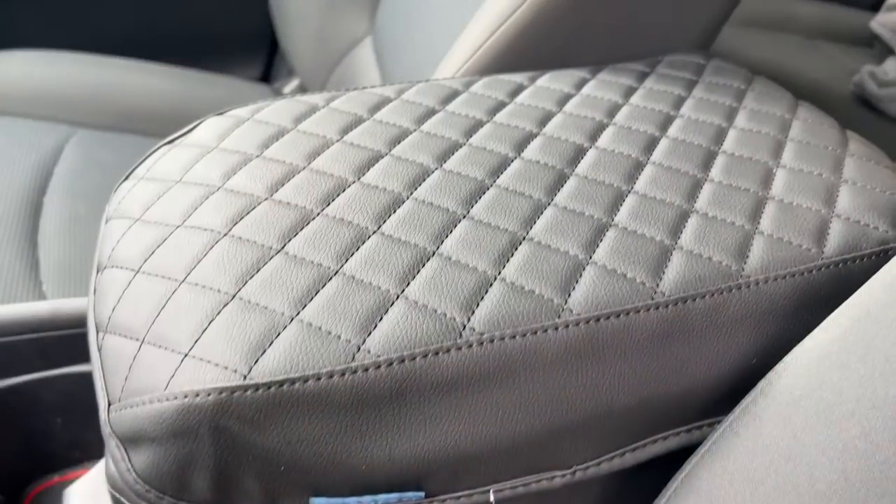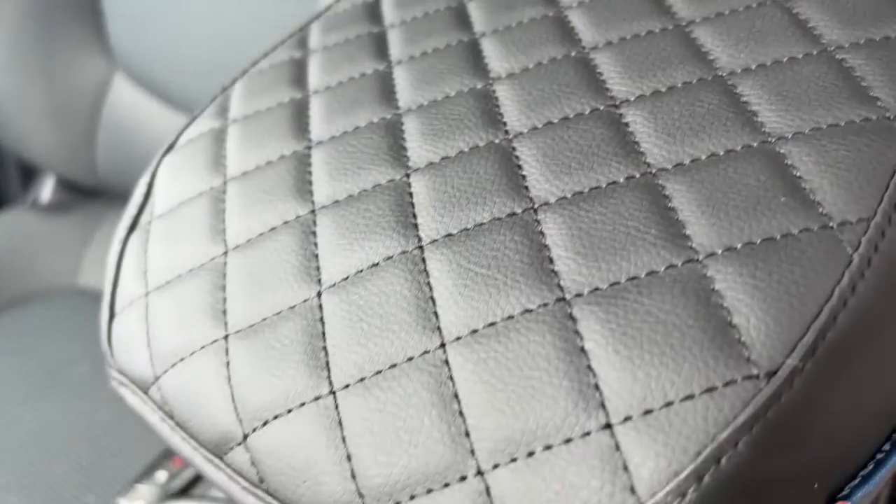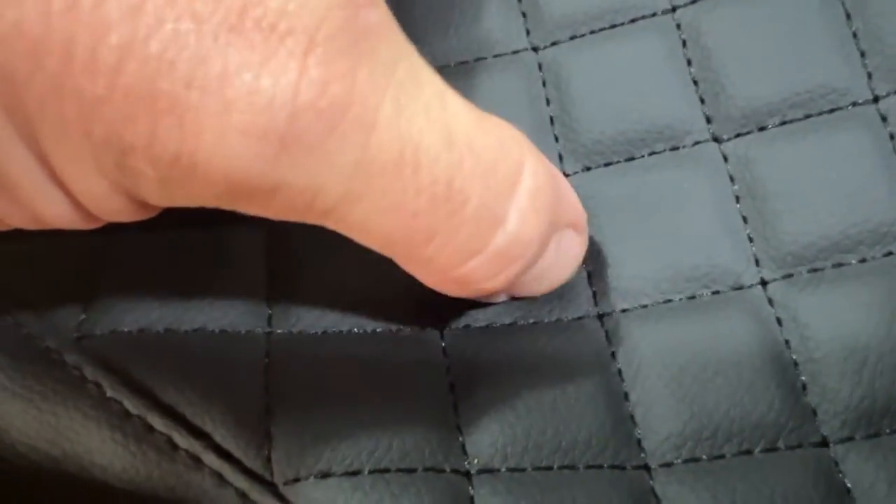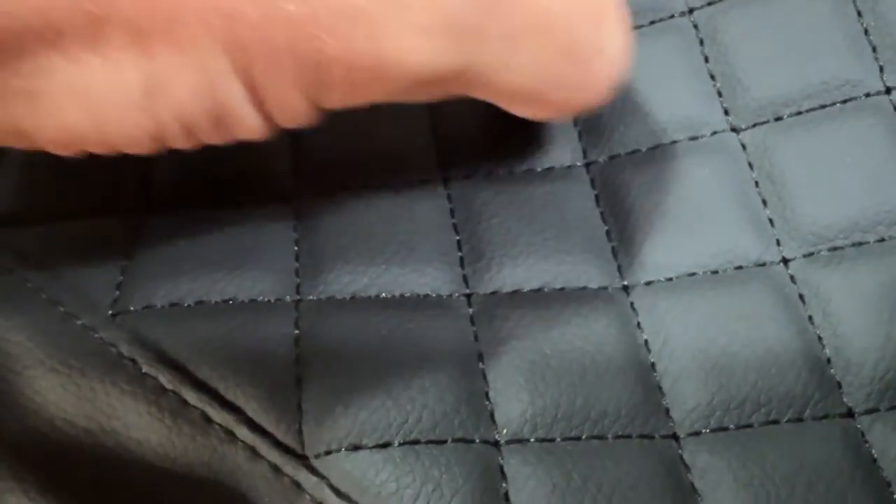It's a small upgrade that can make a big difference in your driving experience. Before we wrap up, let's talk about the scratch resistance of the EC Auto armrest cover. One of the great features of this cover is its durability and ability to withstand daily wear and tear.